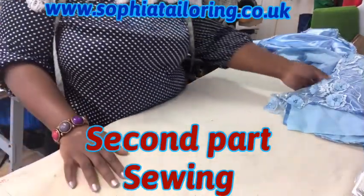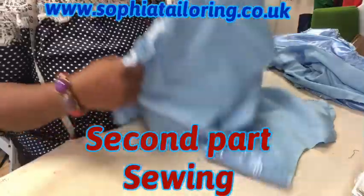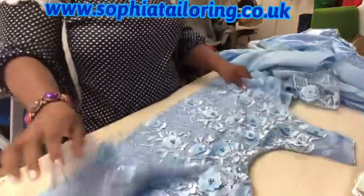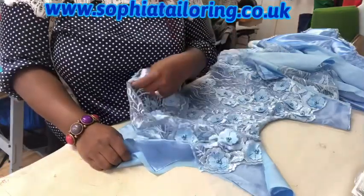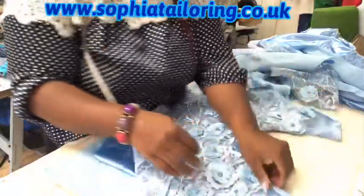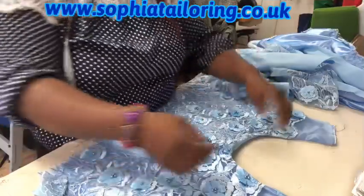I quickly want to show you the dress I cut earlier and what I have done to it, in order not to make the video too long. So what I've done so far is I have used the lining in the front bodice - this is the front bodice. I've used double lining, so I've used the actual fabric - the taffeta and the polycutting - to turn it out. As you can see I've turned it out already, so this is the front part of the bodice.